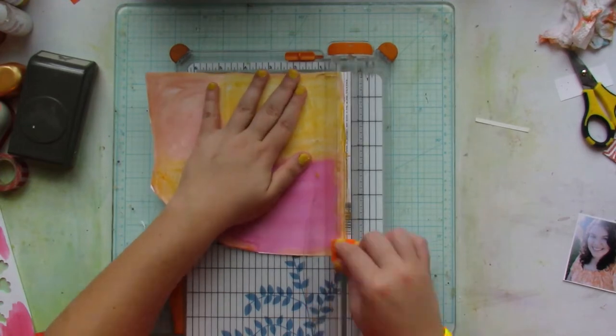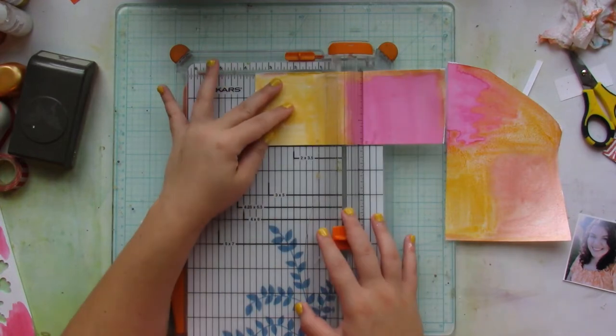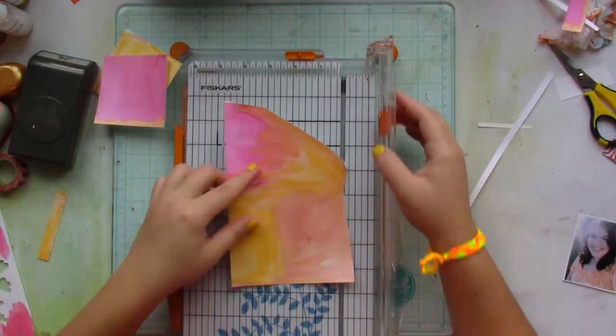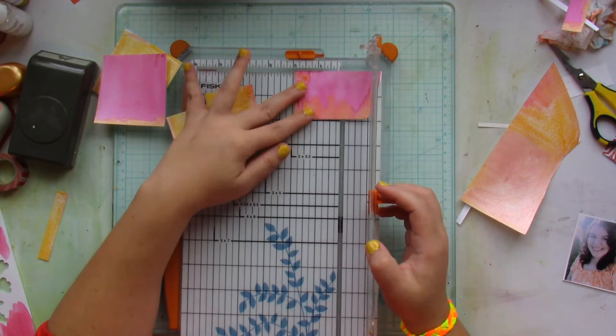I created an area that gets larger as you go toward the left side, because I'm going to try to create movement in my layout by how I place my butterflies.